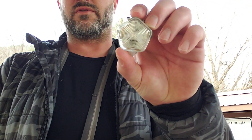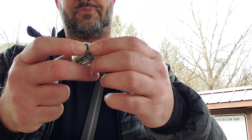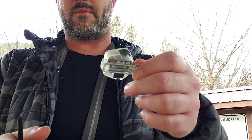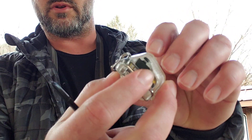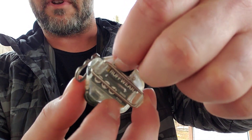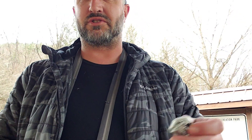Hi guys, welcome back — me and Benji here to do another review. Today we're going to review the light we use: it's the Ruffwear Beacon Safety Light. Pretty nice little light. It's USB rechargeable with a little port right here on the back, and rubber flaps to keep out water and debris.